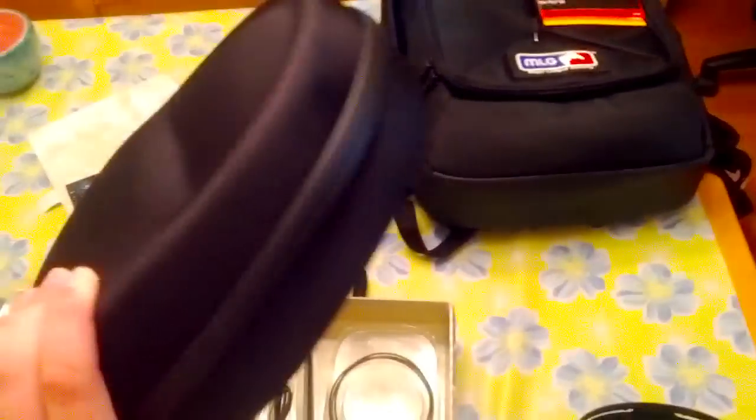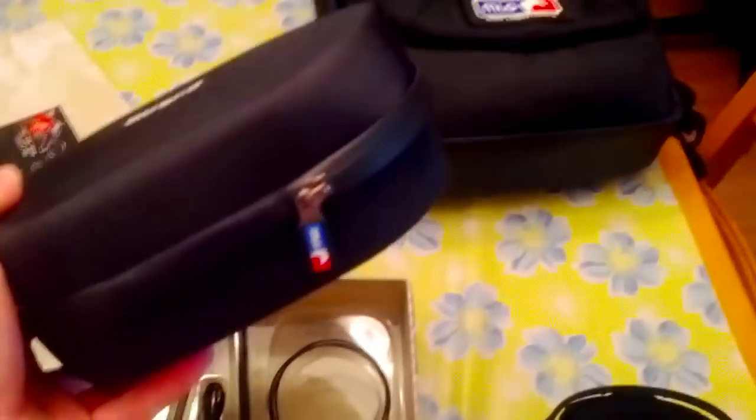I also bought the actual case for the Astro A50s. It's got the little MLG tag. It's pretty strong — I mean, if you stomped on this thing you would definitely mess stuff up, but it's going to stop your gear from banging around whenever you're on the move.